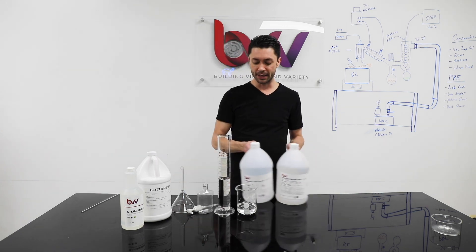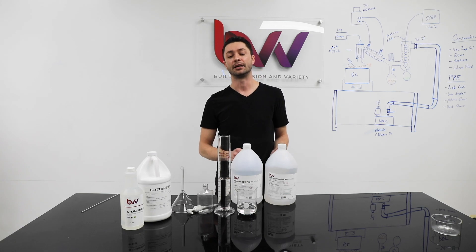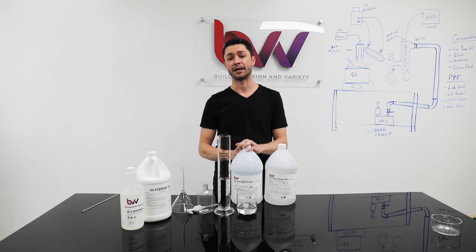Due to very popular demand, our isopropyl alcohol here on the left, 99%, is in short supply and demand across the entire country. But we do have 200 proof ethanol available when we run out of this.